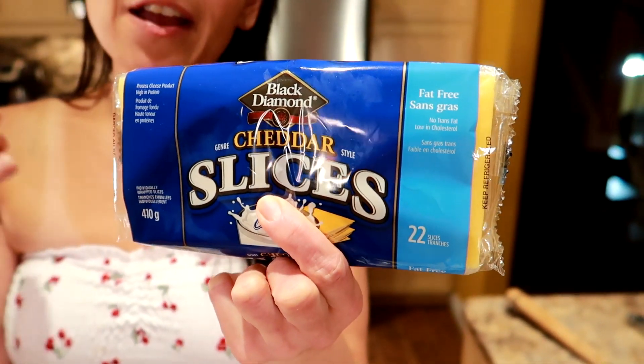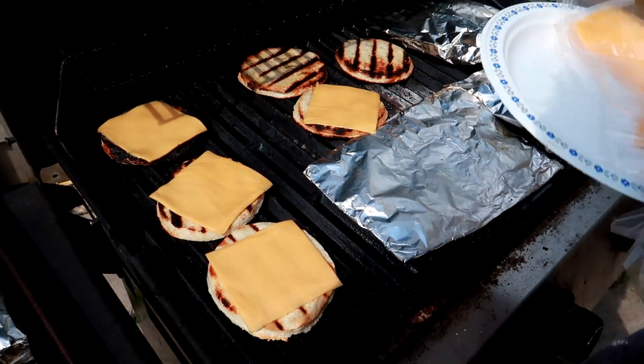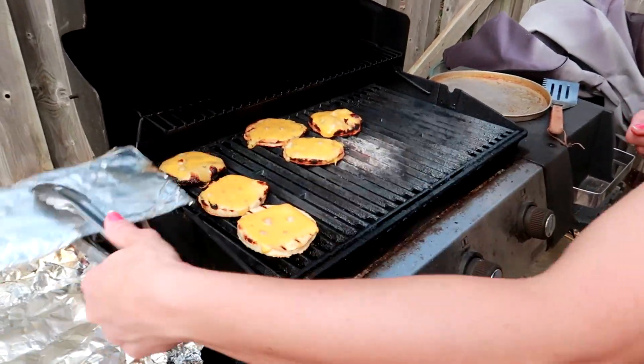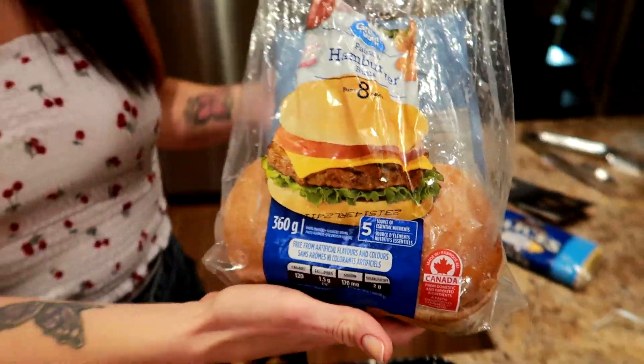We use these buns — pretty low calorie, regular hamburger buns from Walmart, about 120 calories a bun. The best thing is everything is from Walmart, so it's all going to fit in a budget, because we're also on a budget and like tasty food.